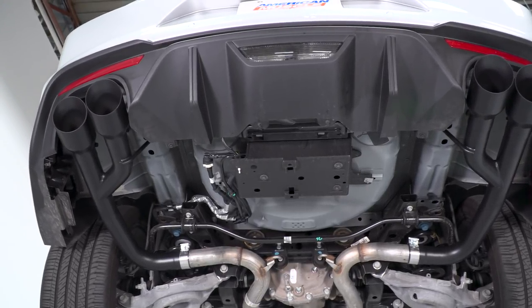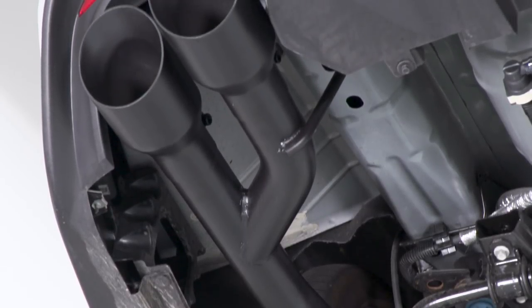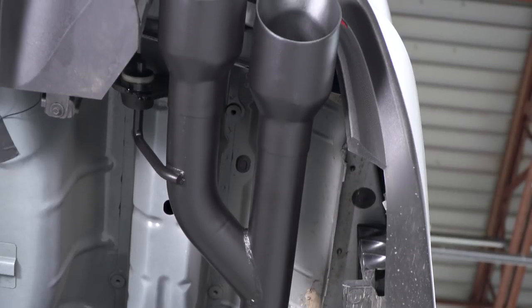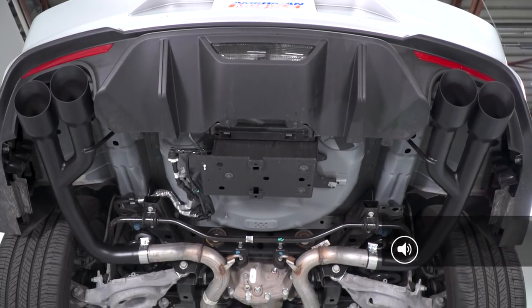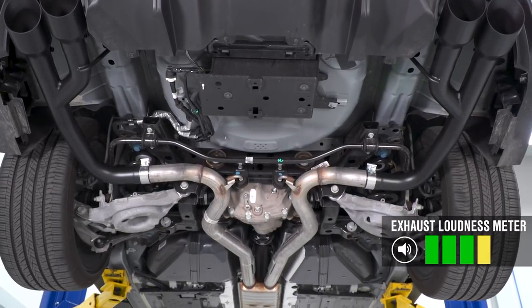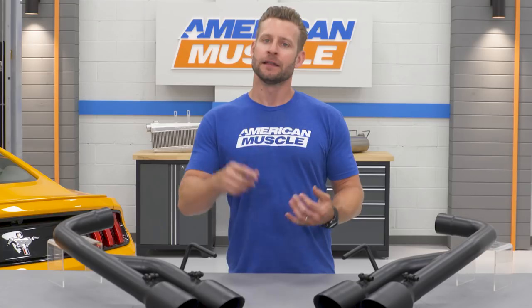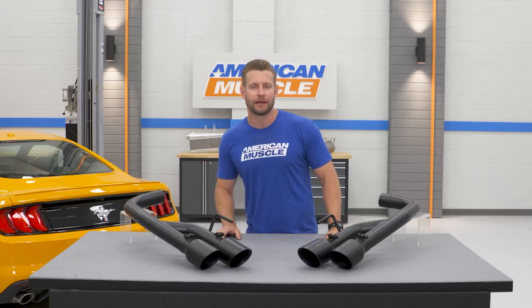As you can see, there is absolutely no muffler in sight with the MBRP axle-back, and as such this system will be very, very aggressive, even with the factory cats and resonator still in place. So I'm going to go with a robust four out of five on my one-to-five wake-the-neighbor scale. Because that resonator is still in place, the sound is gonna be loud, no doubt, but it's not gonna be distorted or over the top, while inside the car the sound is definitely enjoyable as well.